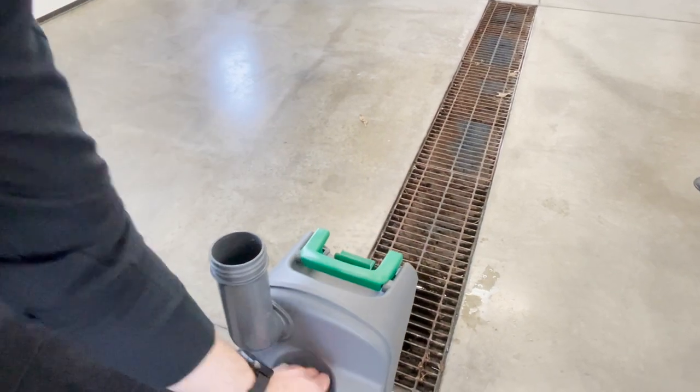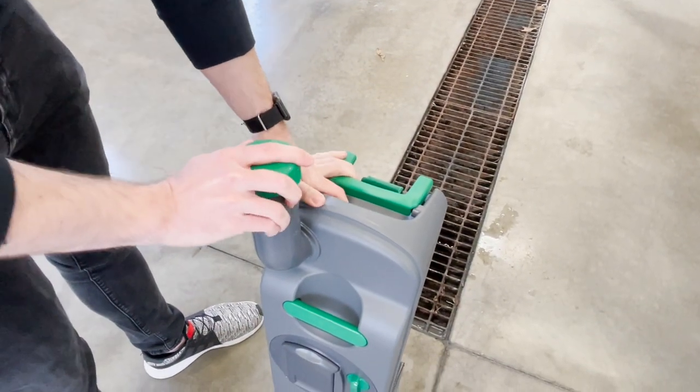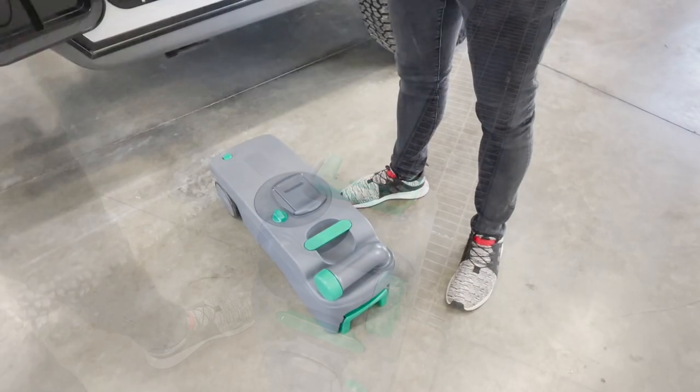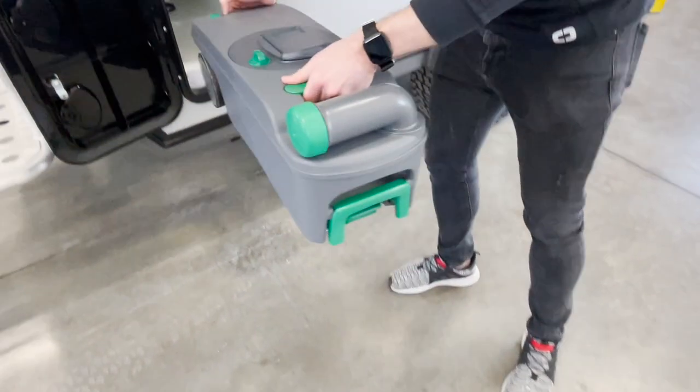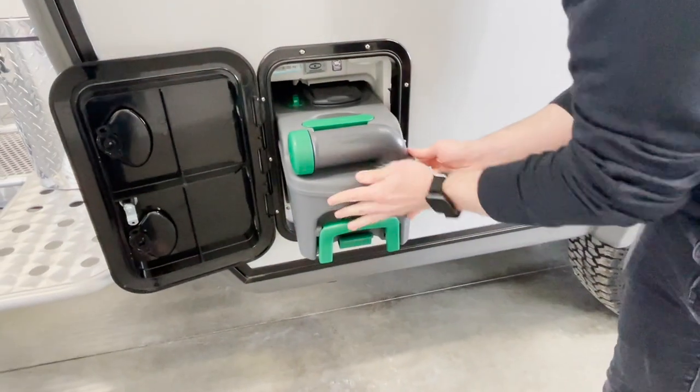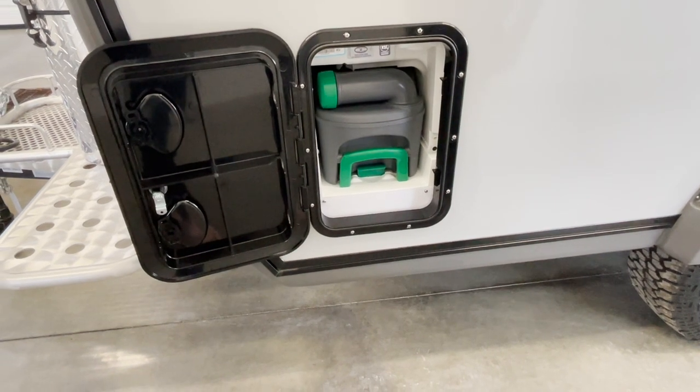When you are done draining, you will want to put the cap back on and turn the spout back to the normal position. Once you have completed draining the waste tank you can then slide it back in place. You want to hear the audible click — that way you know it is going to stay in place during transport.